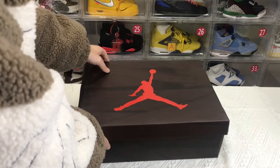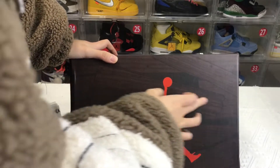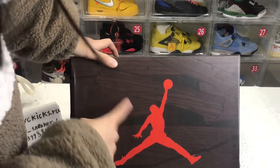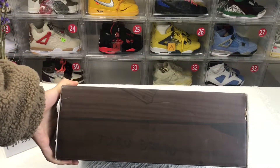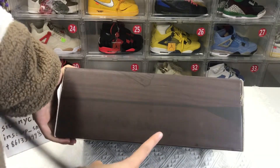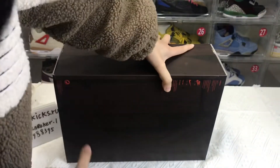First, let's look at the box. They have some print like a wooden pattern, and you can see a gentleman on the cover at the front. On the back, there are some words like T-O-R-O B-R-A-V-O.